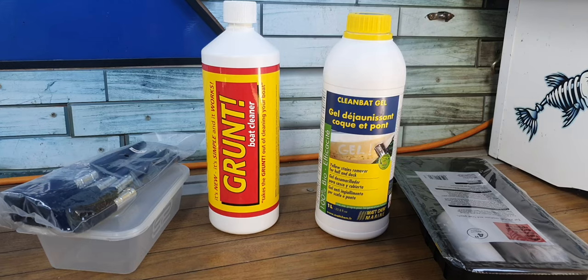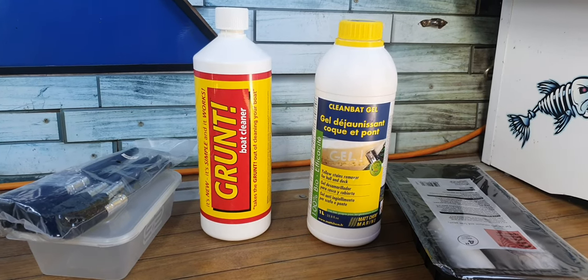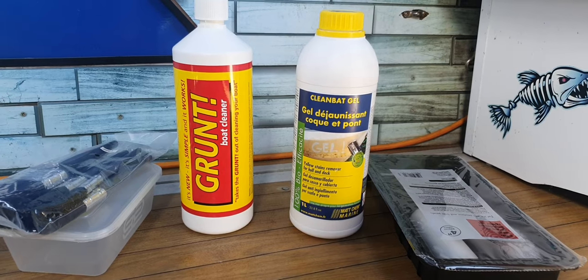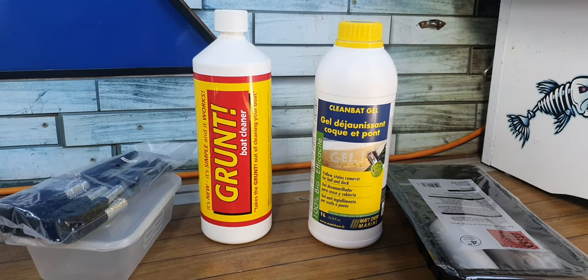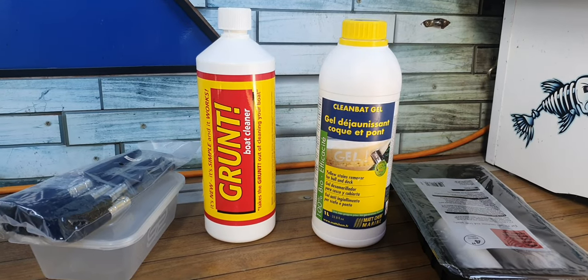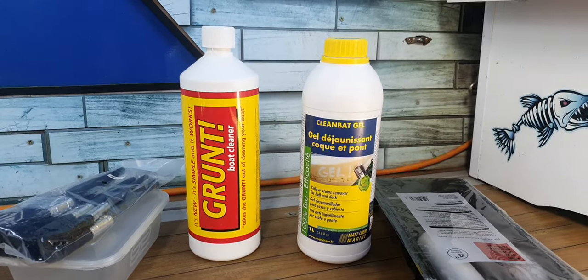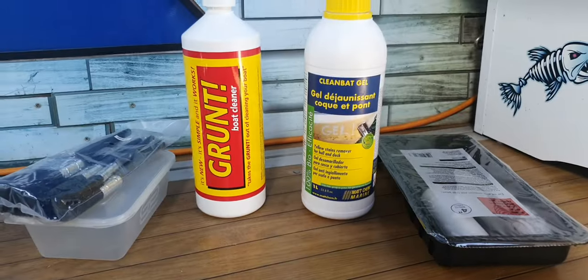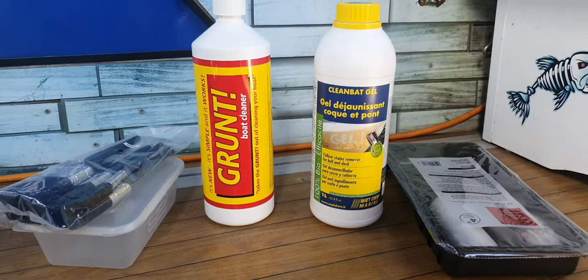That Grunt is about 22 pounds. That Clean Bat is about 35 pounds, but it's harder to get hold of. The Clean Bat is like a gel, so it doesn't run and you put it on with a roller. The other stuff is more like a liquid, so I'm going to put some in a tub and paint it on with a paintbrush.